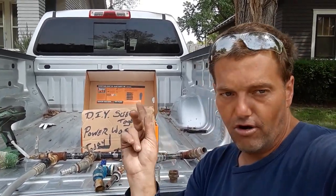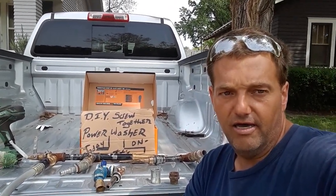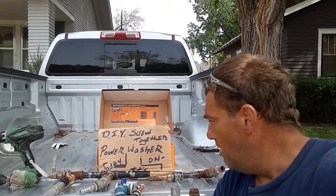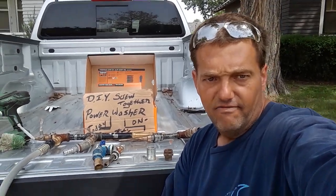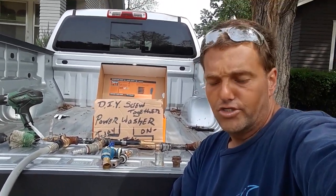You go down to the hardware store, buy every single one of these fittings, screw them together and it'll work. The best part about it is it'll never break. I've got four different examples of a Venturi pump, water pump, Venturi valve, and power washer.